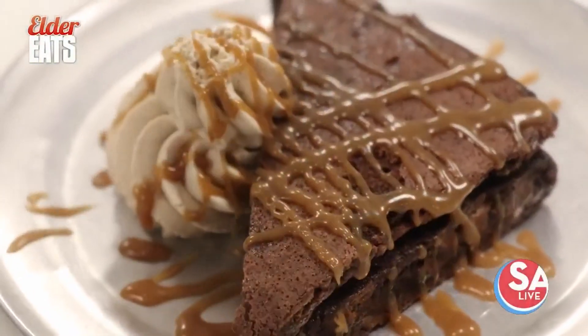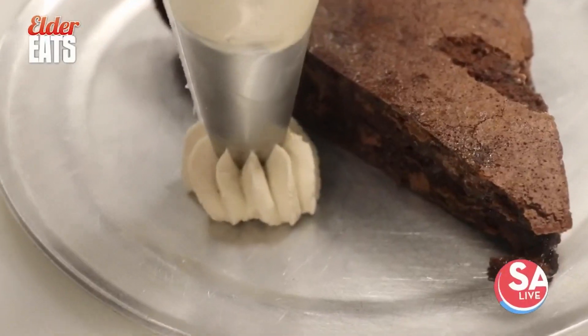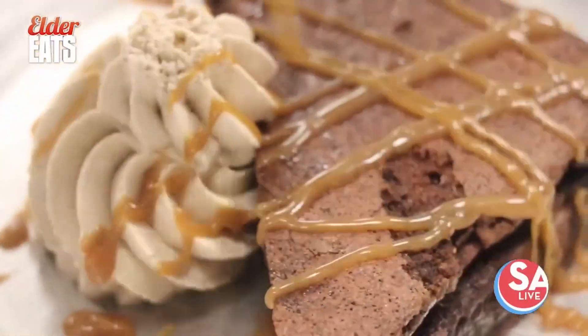Oh, wow. Every time — it's so good. The caramel is the star on that thing, it pops so much. It's salty but sweet at the same time, and the espresso whipped cream is so fresh. That is a great dessert — oh my gosh, that is addicting. It's fudgy and very soft. And the kids love it. Oh yeah, well I'm a big kid and I love it.